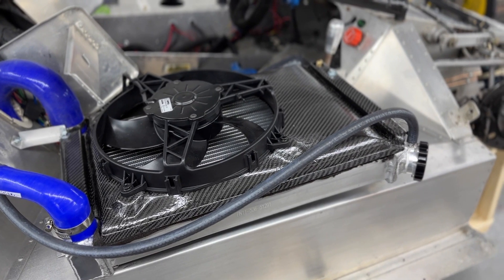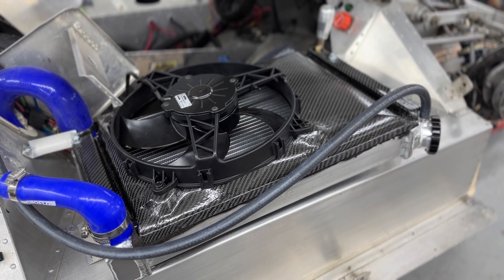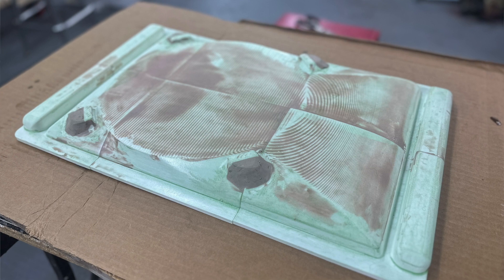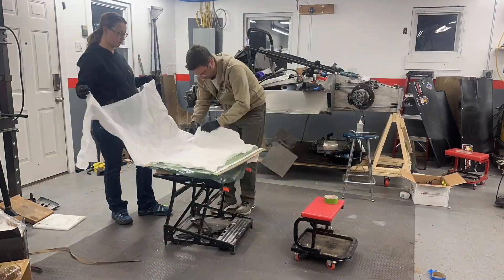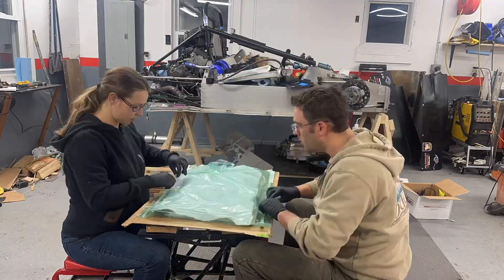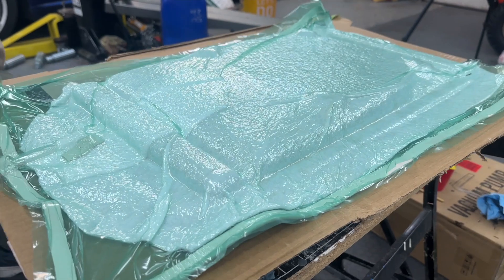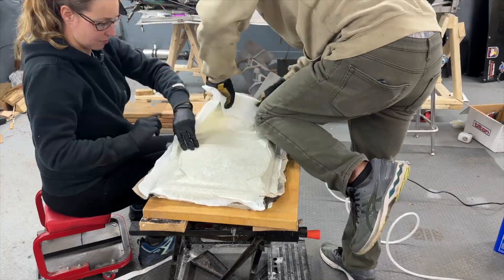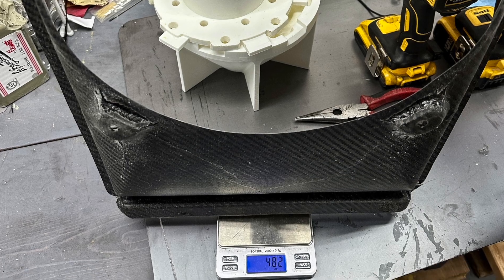We used a vacuum bagging process which neither of us had ever done before. We were able to buy all of the materials online and basically used the 3D-printed mold from the CAD design that we had made together, applied the carbon fiber in various strips with some epoxy, then vacuum bagged it keeping it sealed for about 24 hours. We were able to pop the mold out with some difficulty and got this very incredibly lightweight carbon fiber shroud out of it.